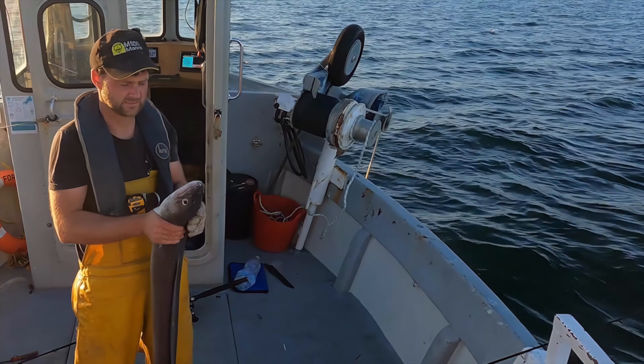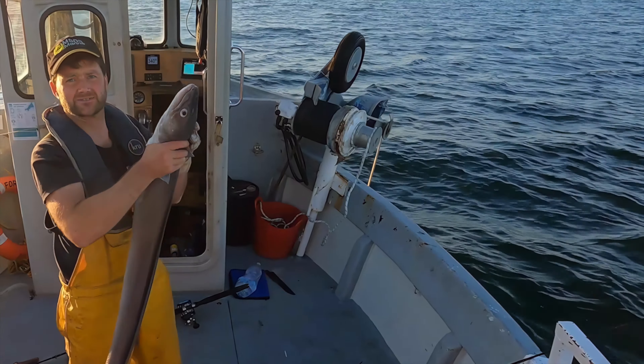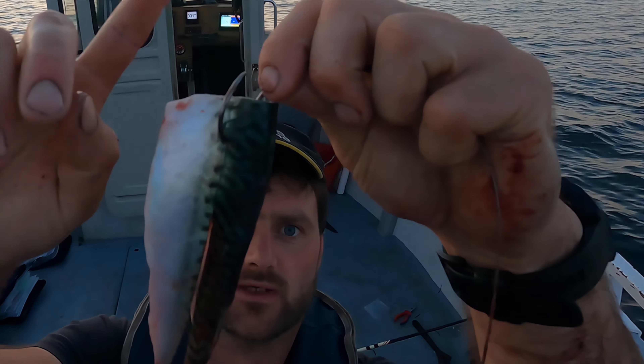Here we go, rod bending fish. We need to use some bigger traces. Basically what's happening here is we've given up with mackerel fishing, because we keep catching fish like this.